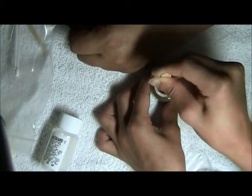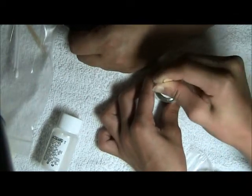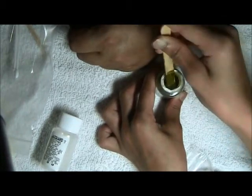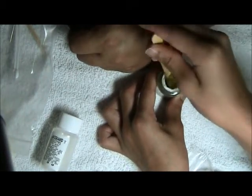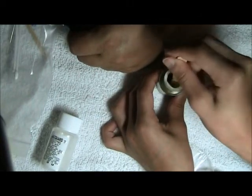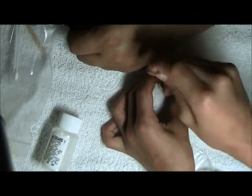Thoroughly wash the skin before applying the henna — this removes lotions, body oils, and old skin which can act as a barrier to the henna stain. Apply henna to the skin by gently squeezing the applicator bottle to release the henna. If the tip gets clogged, use the straight pin to remove the debris. Let henna dry on skin 10 to 15 minutes.